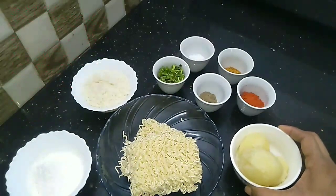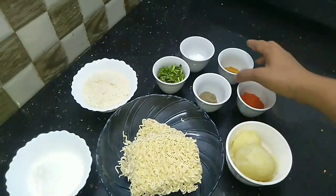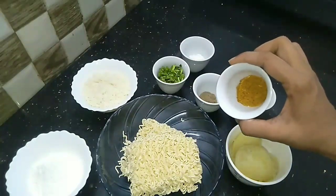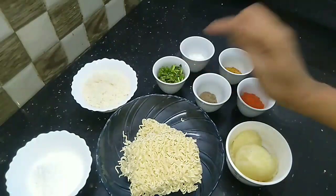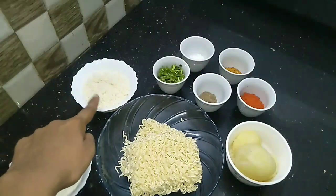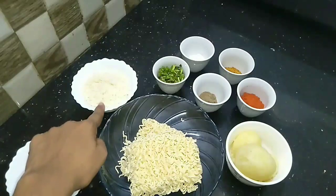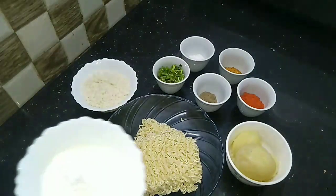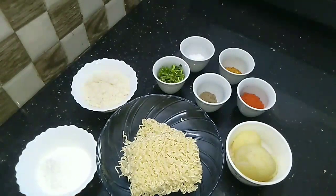I am putting it in a pan. Add 2 tablespoons of Maggi noodles. I am putting two pieces of cheese in the pan. Mix 2 tbsp of Maida and 2 tbsp of cornflour.